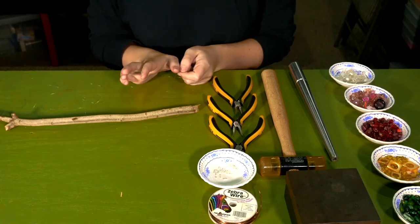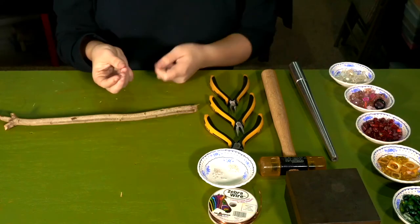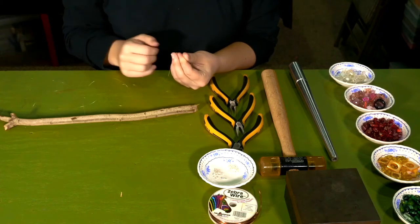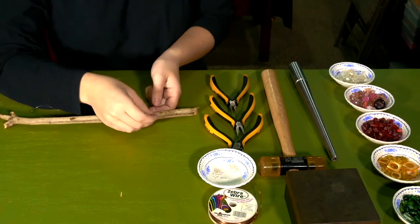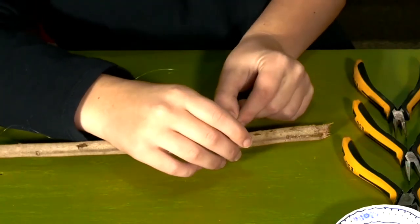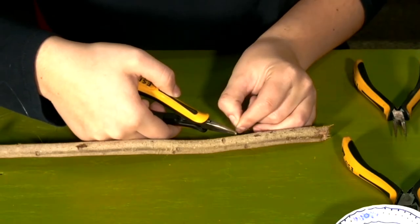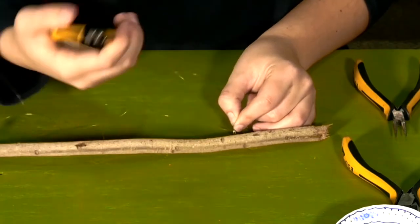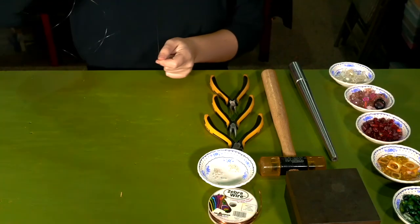What you need for crimping is cutting pliers, chain nose pliers, your string, and crimp beads. When crimping, you want to take your crimp bead and bead it onto the string, then take the end of the wire and put it around the stick to create a loop. Take the end of the wire and bead it back through the crimp bead, then take your chain nose pliers and string that crimp bead up to make the loop around the stick tighter, and then squeeze that bead flat with your chain nose pliers. Now the string is attached onto the stick.